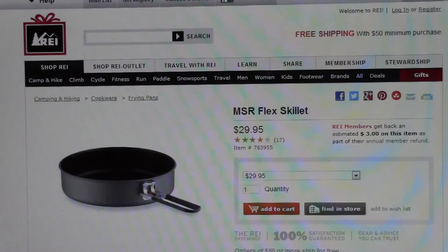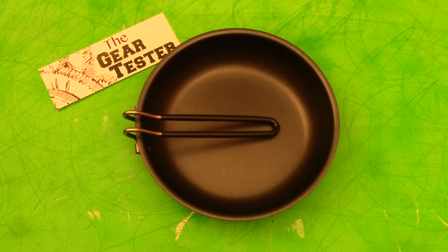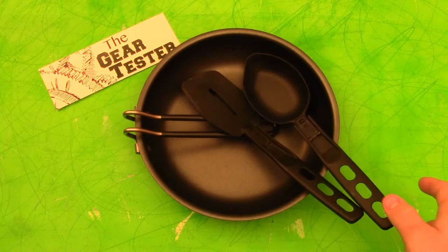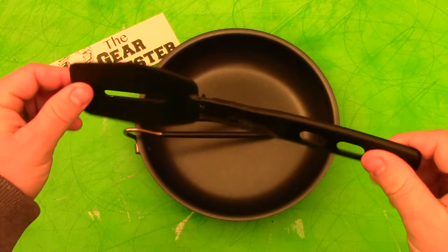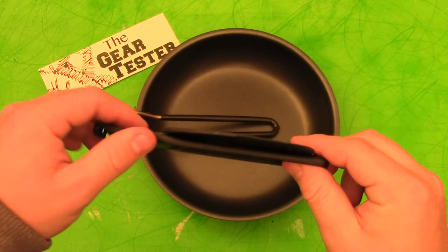I'd like to share a couple of other products that I think work really well in tandem with this fry pan on a backpacking outing. The first is the spatula from the MSR Alpine Utensil Kit. You can either buy the spatula separately or get it in a set of three — including the spoon and the pasta strainer — for about $15. Working together with this excellent fry pan, the MSR Alpine Utensil spatula is just a great little item. I've got a short review on my channel about this system.